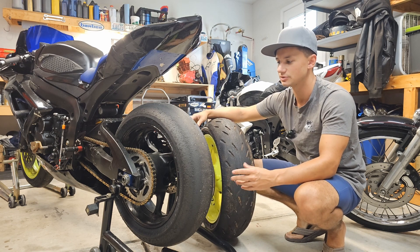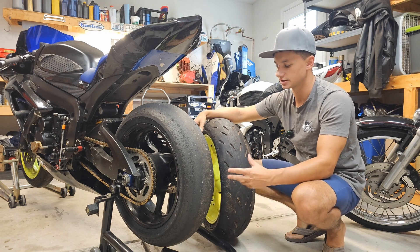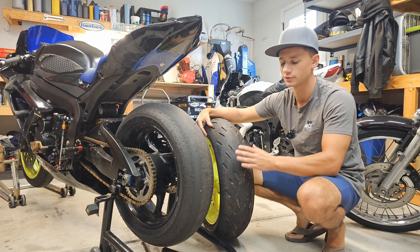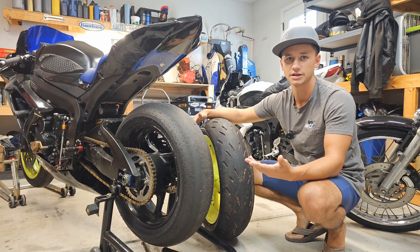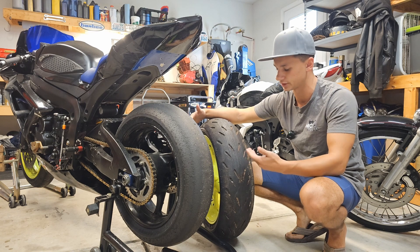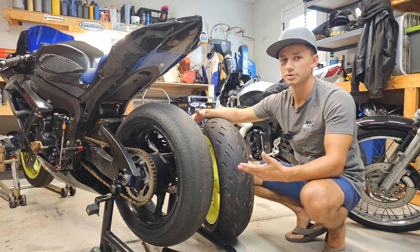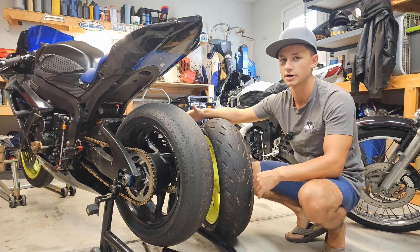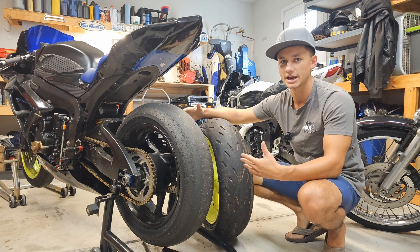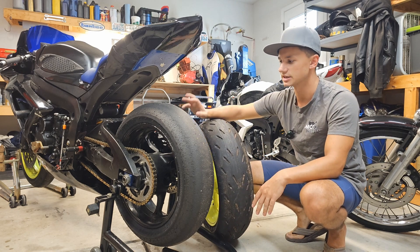Tread patterns help you get the rain and dirt out of the way, but when you go to a racetrack you're not worried about that. Some things people don't always consider is the chemical difference inside the tire. Road tires are built for all conditions — you could ride them in the rain, in cold or warm weather, fast or slow, and they'll handle all those conditions with relatively similar feedback for you as the rider.